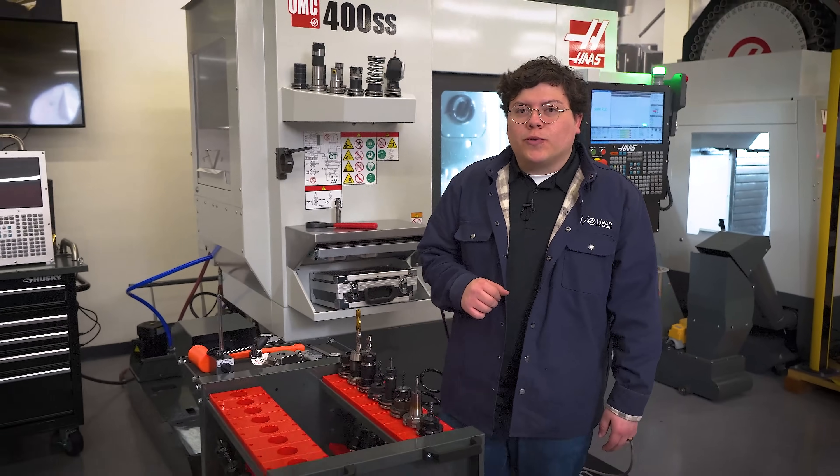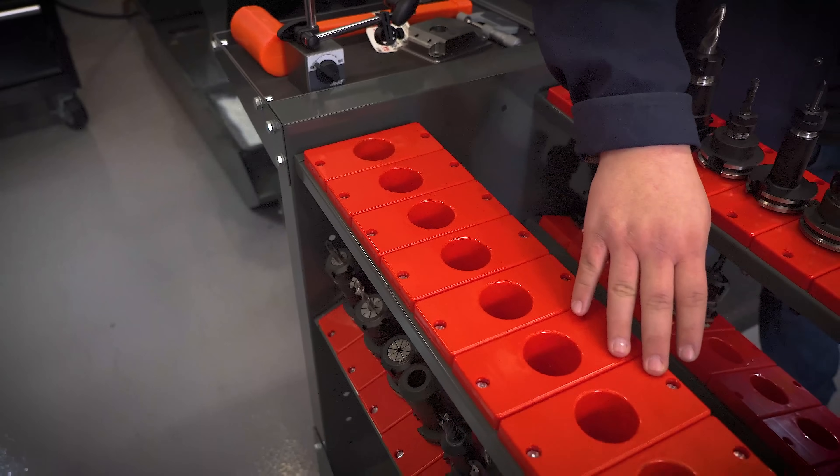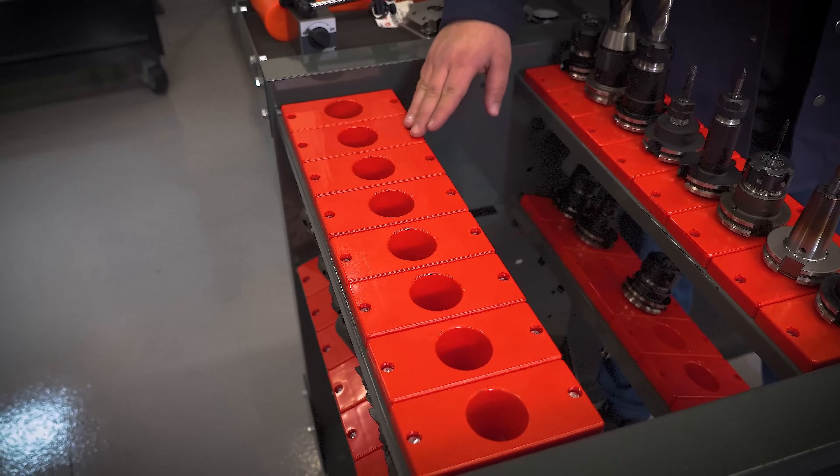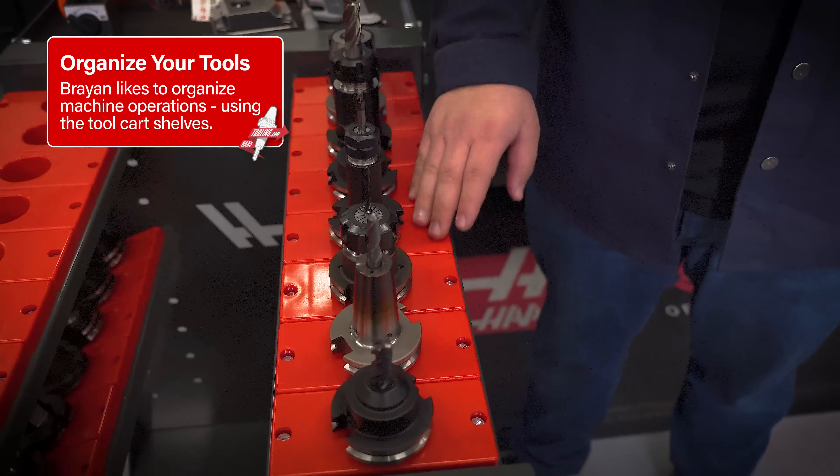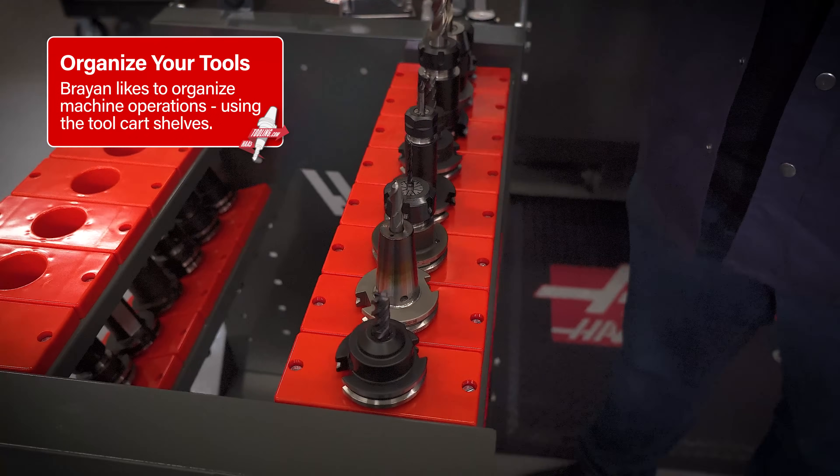Here's another great example of what you can do with the Haas tool cart. On this shelf, I load up all my Op 1 tools, while on the other shelf I'm currently setting up my Op 2 tools — and I can set these up while my machine is running.